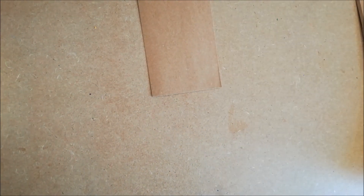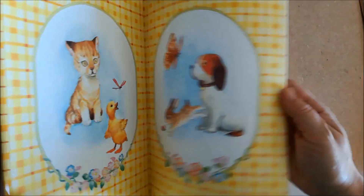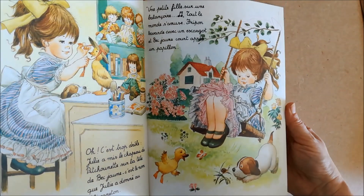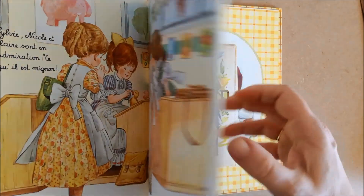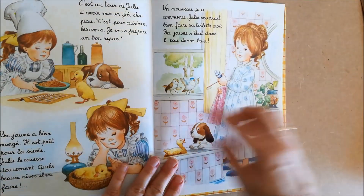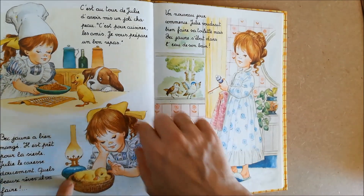Ensuite dessus j'ai envie de coller — où est-ce que je l'ai mis, il est là. J'ai retrouvé ce livre qui était abîmé, qui avait beaucoup de pages d'arrachées. Regardez ces merveilleuses images, elles sont superbes, en tout cas moi j'adore. Donc je vais récupérer une de ces images, il m'en faut une petite parce que c'est une base de 10 par 15. Je vais prendre celui-là.